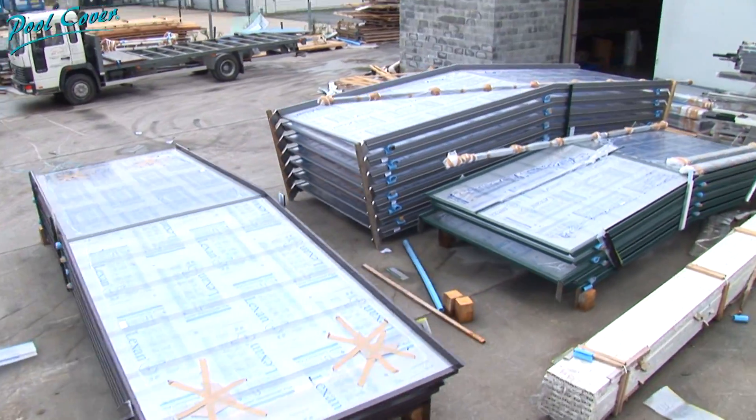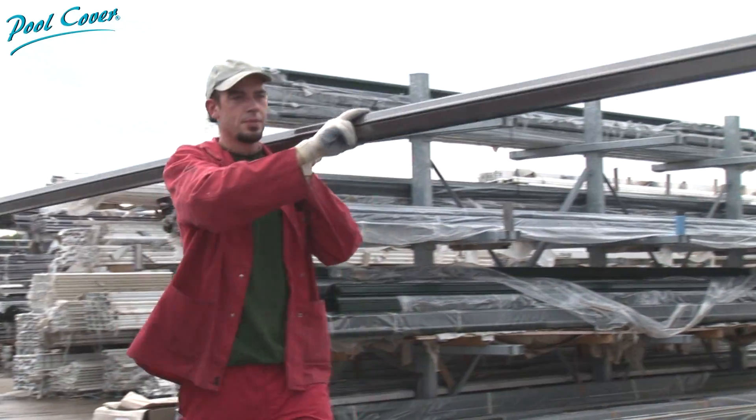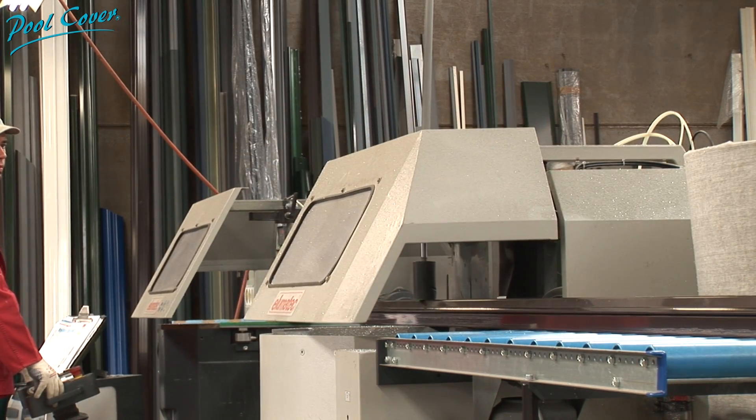And once the order has been placed and the plans approved, work starts in the Pool Cover Workshops. The technicians scrupulously follow the cutting instructions using numerical control.